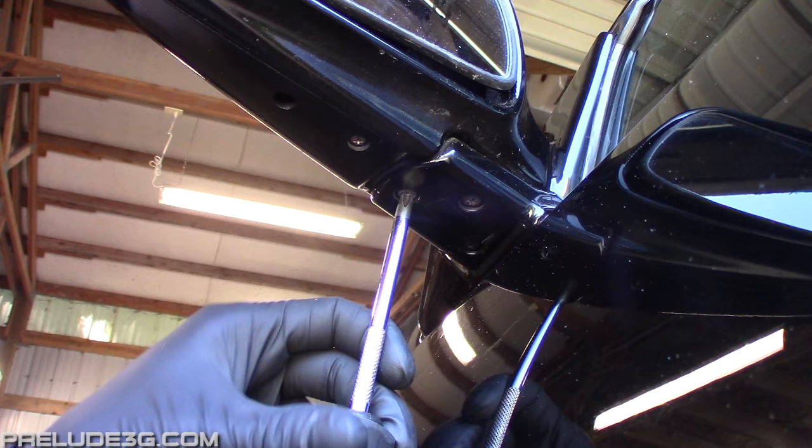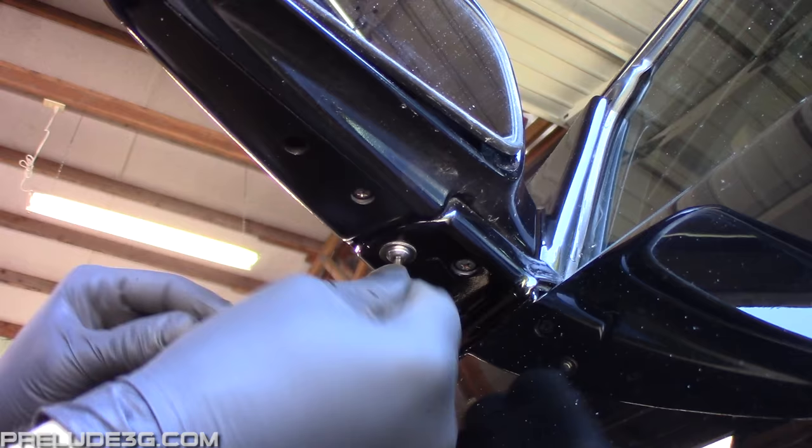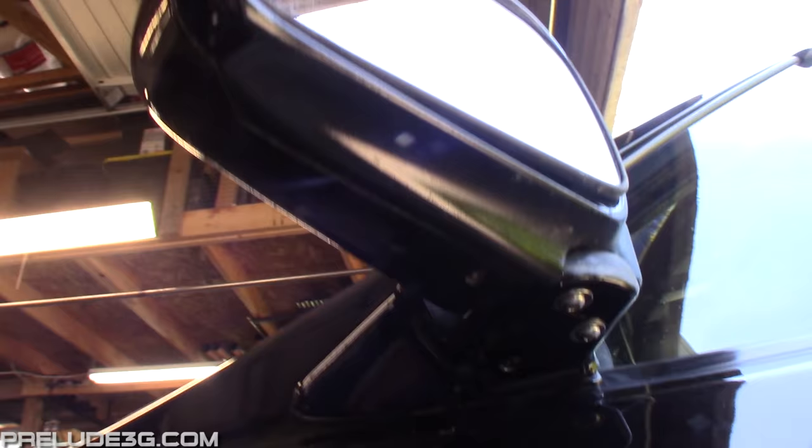Remove the screw on the bottom of the mirror, then install the new one with the fender washer. Keep tightening it until the housing isn't loose anymore. You can add a second one as well to keep things a bit more secure.